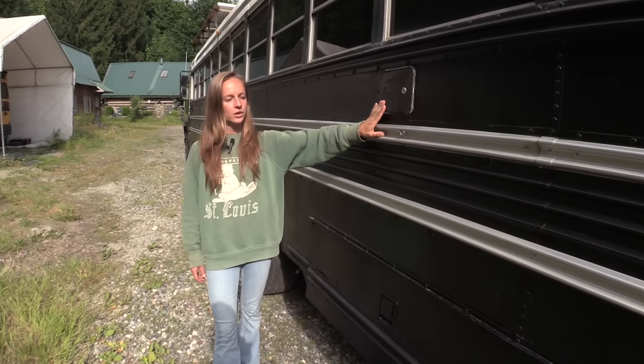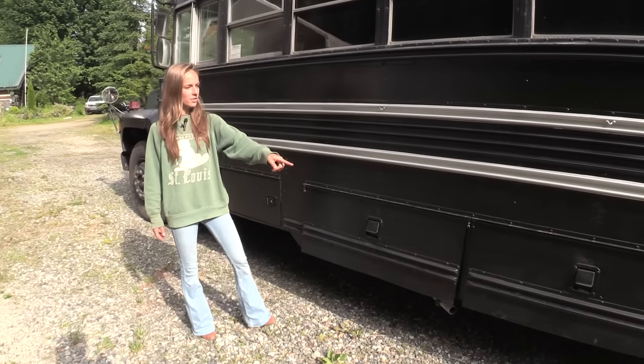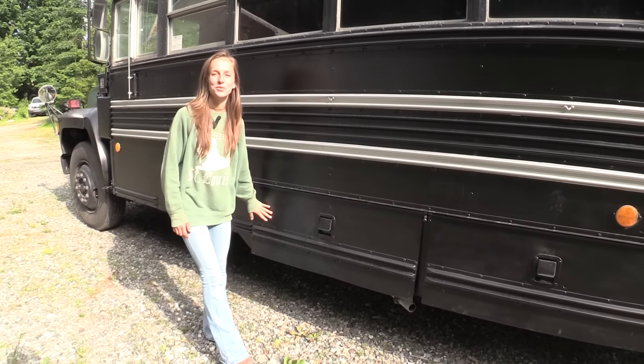There's a standard RV water fill, a bunch of stowage underneath, stowage on the back side and on the front — and this front stowage houses my favorite appliance.